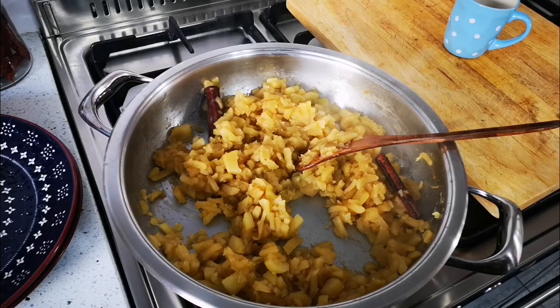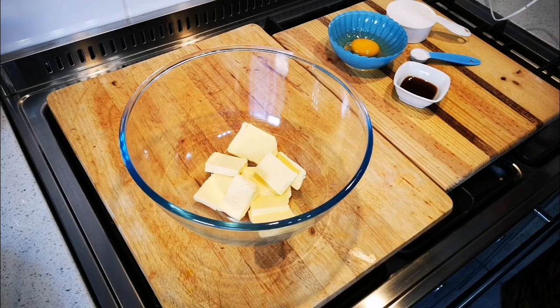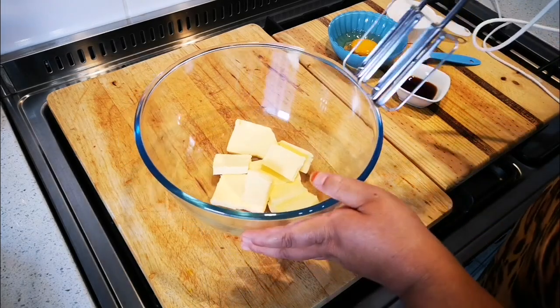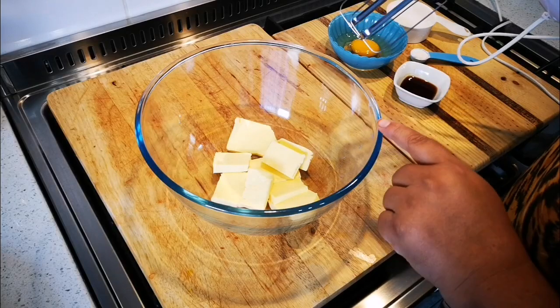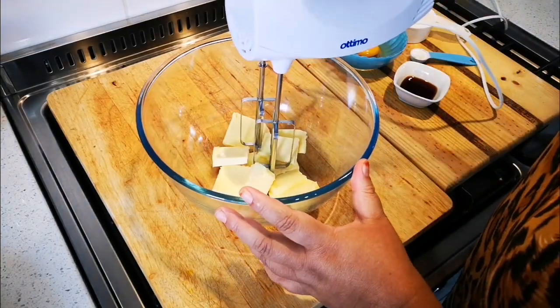Now I'm going to make the biscuit dough for the apple crumble. First things first: this is 150 grams of room-temperature butter — let's loosen this up a bit.